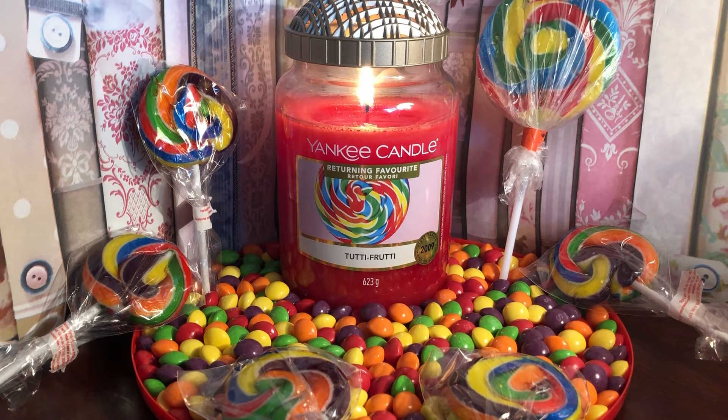Hi, Candy Flames here with another Yankee Candle review and chit chat. Today we are talking about Tutti Frutti, which is a returning favourite. If you are new here, welcome. If not, you'll know this is the fourth candle I've reviewed from the returning favourites, which were released around springtime. I'll link the other three reviews in the description. I've really enjoyed reviewing these because they've been voted back by popularity — people loved them, and I can understand why.